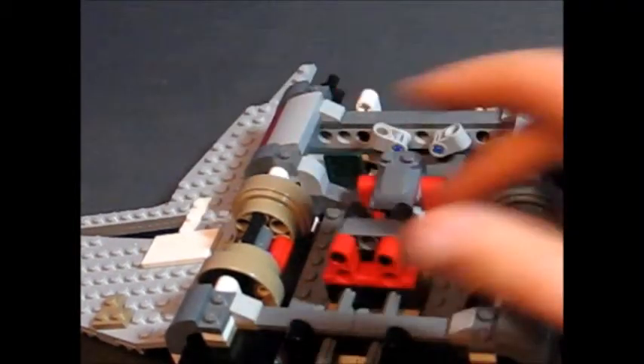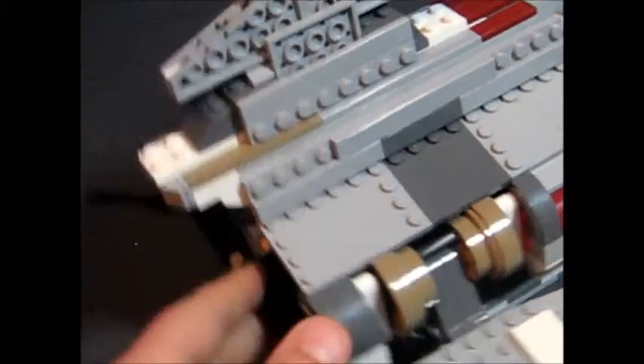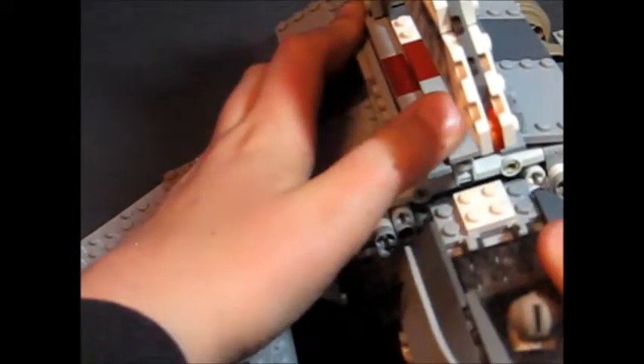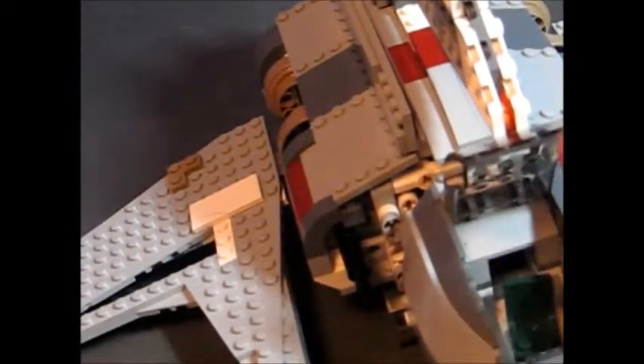Let me take all the minifigures and accessories out so I can put the top back on, show you how the pilot looks in the cockpit, and then begin the wrap-up. You can set the pilot in there like that. The reason I added the swiveling function is so he can look around — maybe there are panels on the sides. Good range of view for the pilot.